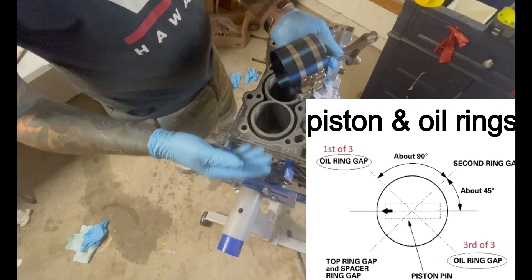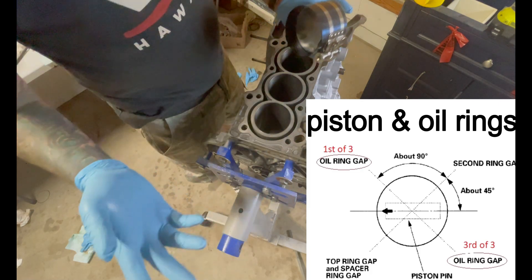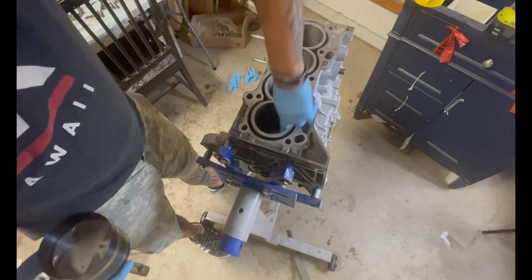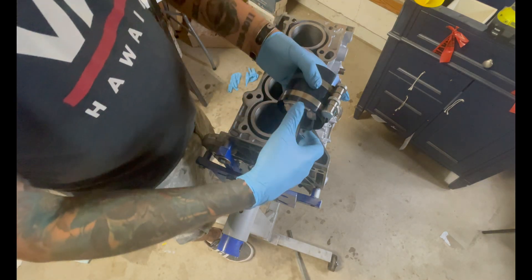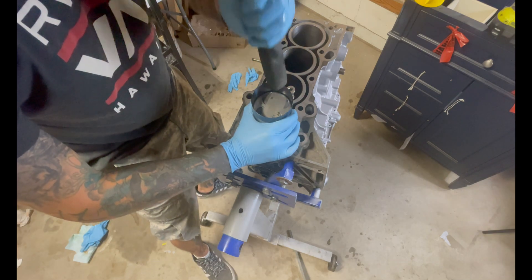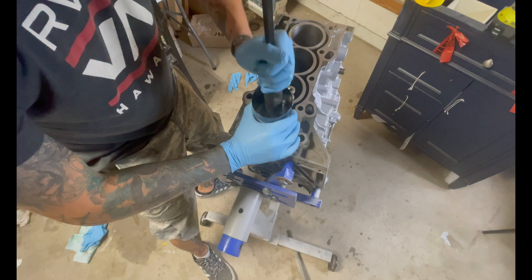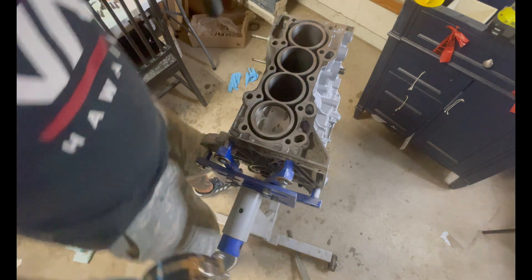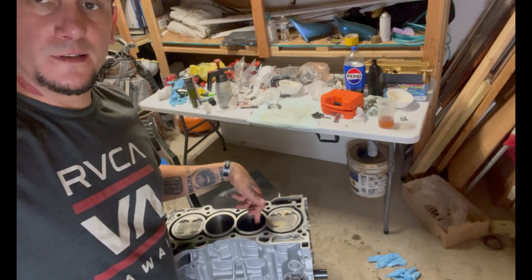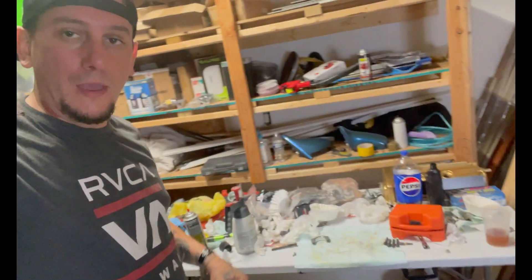I've got the rings oriented the way they're supposed to be. Make sure you throw some oil in your cylinder when you're doing this — leave a little extra. The arrow goes towards cylinder number one. Piston number two was not having it — it probably took me about 15 attempts to finally get that thing to seat correctly. Super annoying but it's in, nothing's damaged, so no harm no foul.